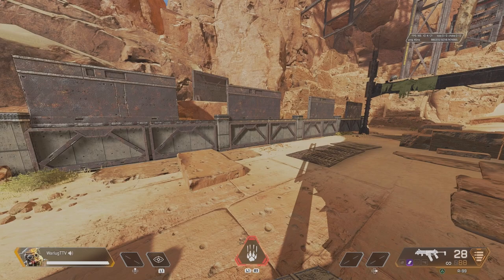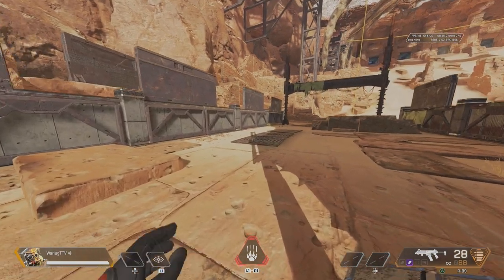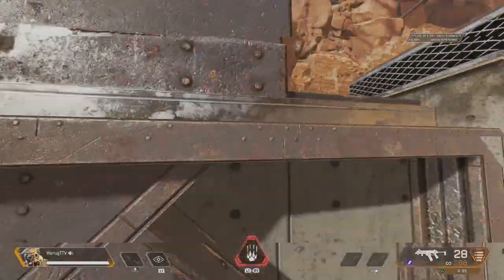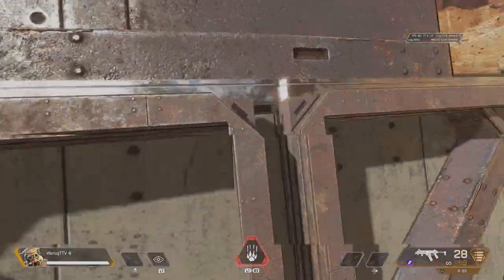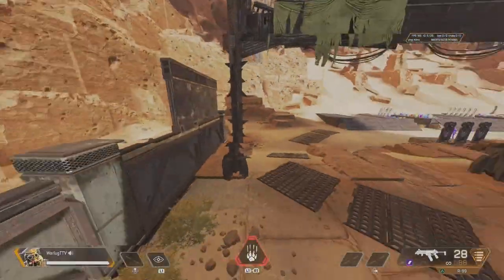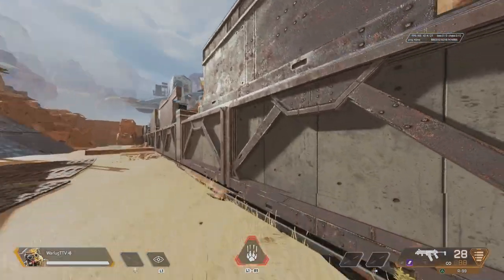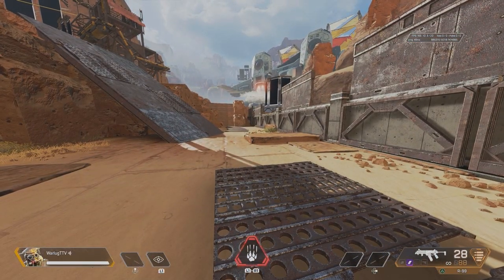That's going to do it for how to wall bounce in Apex Legends in Season 15. Get out there on controller or keyboard and mouse and get your wall bouncing down. If you enjoyed today's video, drop a like, subscribe if you're new, and comment below if this helped improve your movement tech. Stay gaming and I'll catch you guys in the next one.